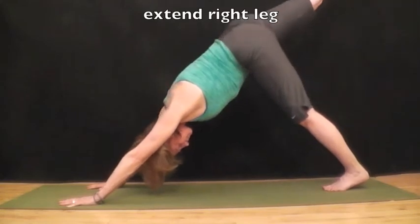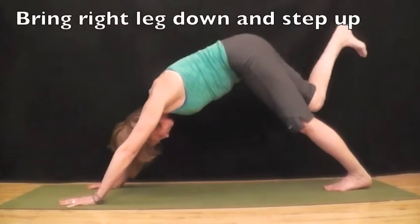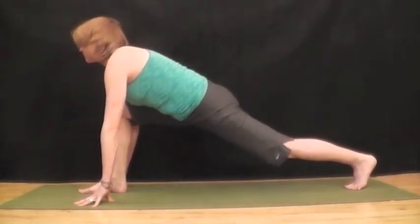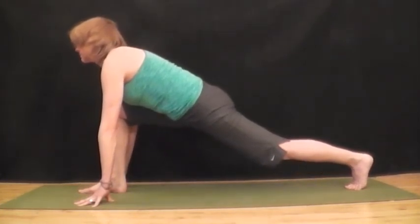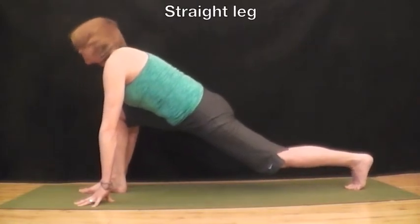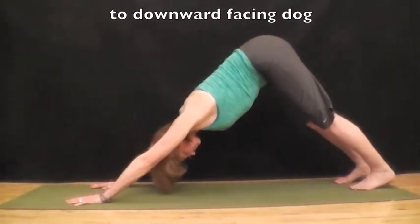Bring your left foot to center of the mat and extend your right leg. Reach up long. Bend your knee if you'd like to. Bring right leg down and step up to the front of the mat between your hands to high lunge. Drop back knee, look forward and breathe. On an inhale straighten your back leg to high lunge, on an exhale lower your knee down to the mat to low lunge. Inhale straighten your legs, exhale lower your knee. Inhale straighten your leg, and step your right foot back to meet the left, and push into downward facing dog.